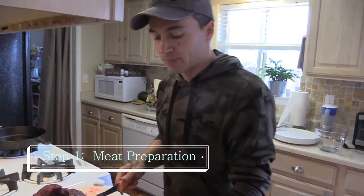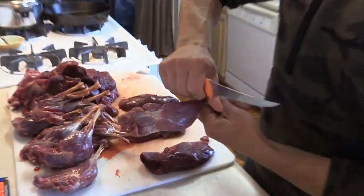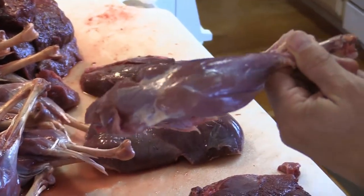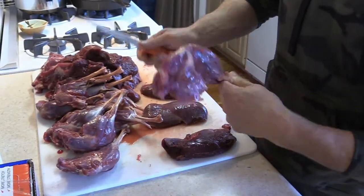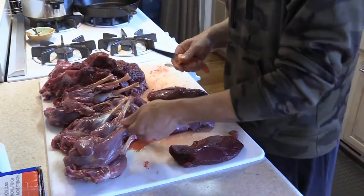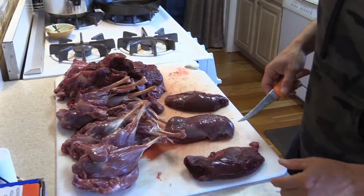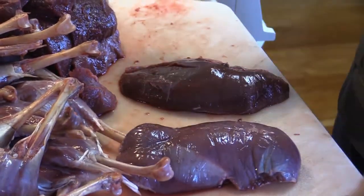For the thighs, it's pretty easy — I just pull the skin off, making sure there's just meat left. For the breasts, we just breasted those geese — cut right in the middle and take the breast from both sides. Those are half breasts.